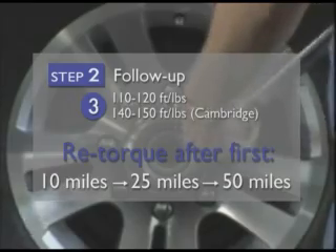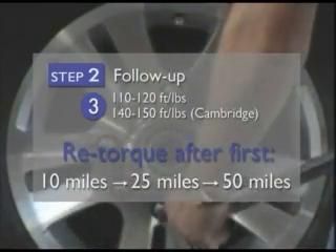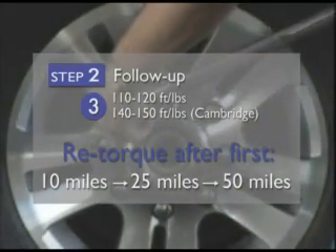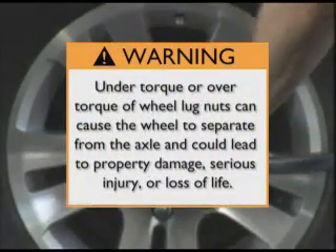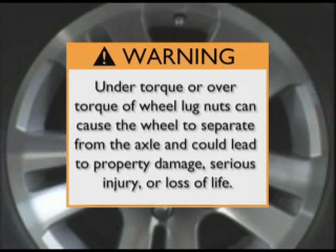After you've reapplied torque at 10, 25, and 50 miles, the follow-up process is complete and you can refer to the general lug nut torque maintenance process described earlier. Please remember: under or over torque of wheel lug nuts can cause the wheel to separate from the axle and could lead to property damage, serious injury, or loss of life.